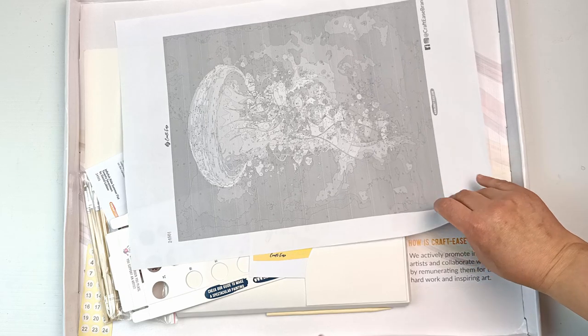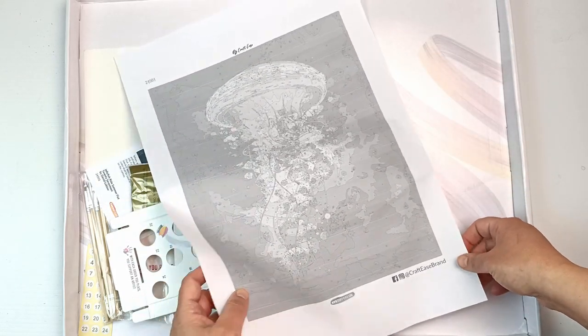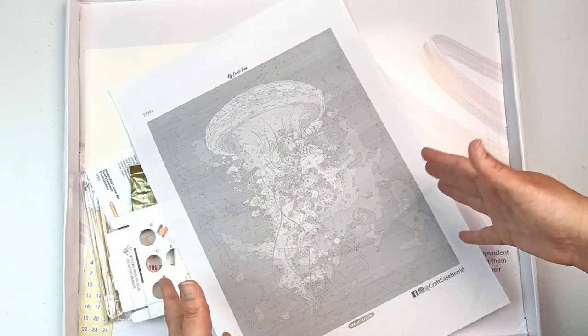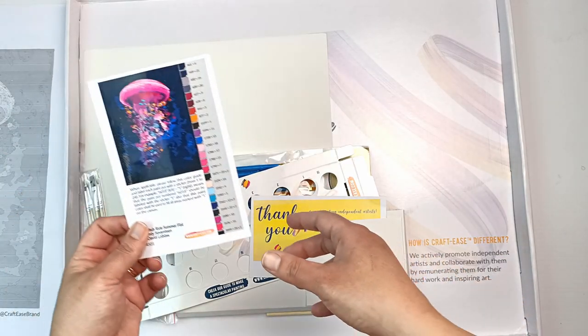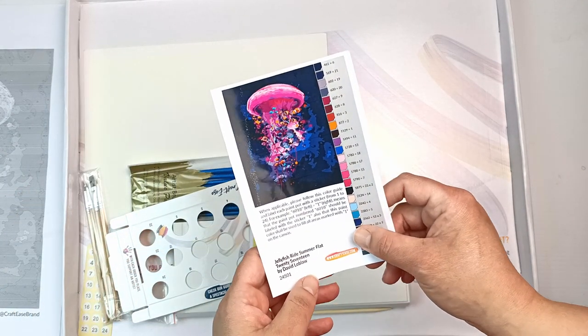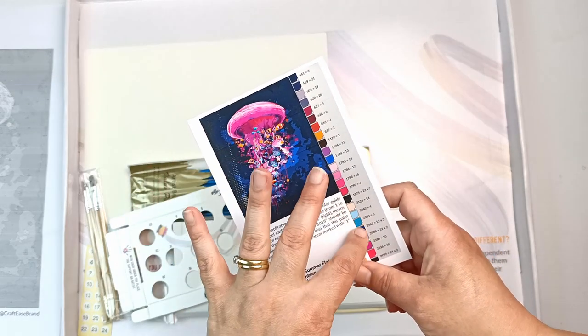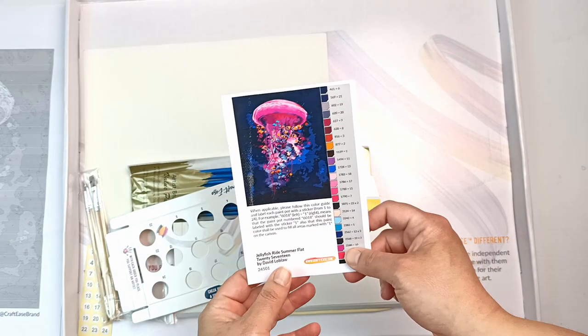Uh oh, okay it's in grayscale. That could be a slight issue. I think it would be better if it was in color scale so you could actually see what it's going to look like. Oh okay, good — there is at least a small photo of it, so that's a relief. It's very very bright pink. I just thought it looked really pretty and I love bright colors.